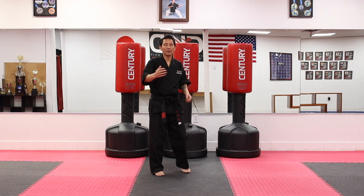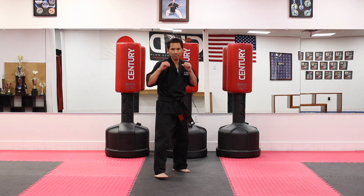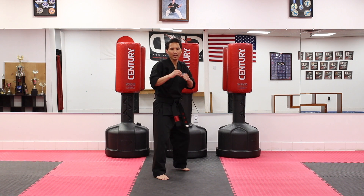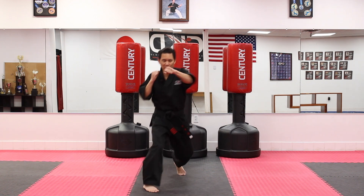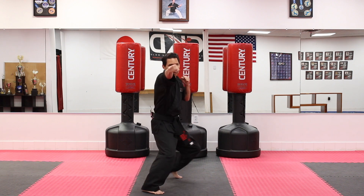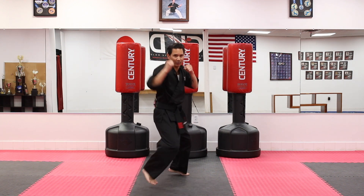We're going to do five reps together and then switch to the other side. Hands are up — left hand twice and right hand once. Ready? Begin. Jab, hook, straight. Jab, hook, straight. Jab, hook, straight. Jab, hook, straight.